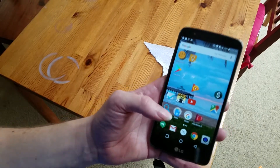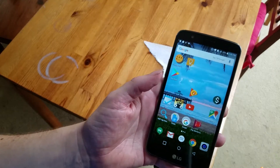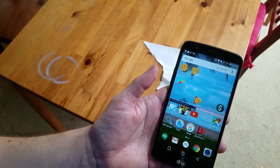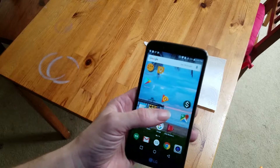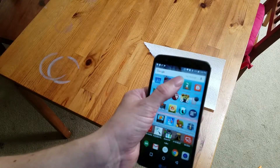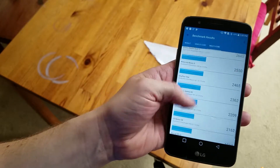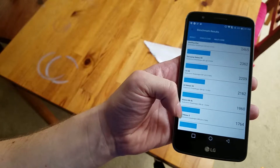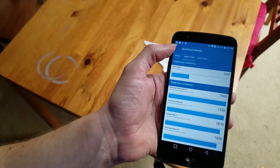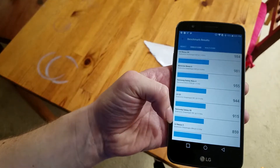The LG Stylo 3 comes in two variants depending on whether you're going with a fancier prepaid carrier or a bargain basement one. This is the bargain baseline version with the 425 processor. Some carriers like Boost sell it with the 435, which gives you slightly better specs. I've played with both and couldn't say it made a huge difference in actual experience. Looking at the Geekbench multi-core speed — it's not particularly fantastic. There isn't actually a phone on the Geekbench comparison list low enough to be truly comparable. The single-core score of 644 is also relatively low — even the slowest thing in Geekbench is faster.